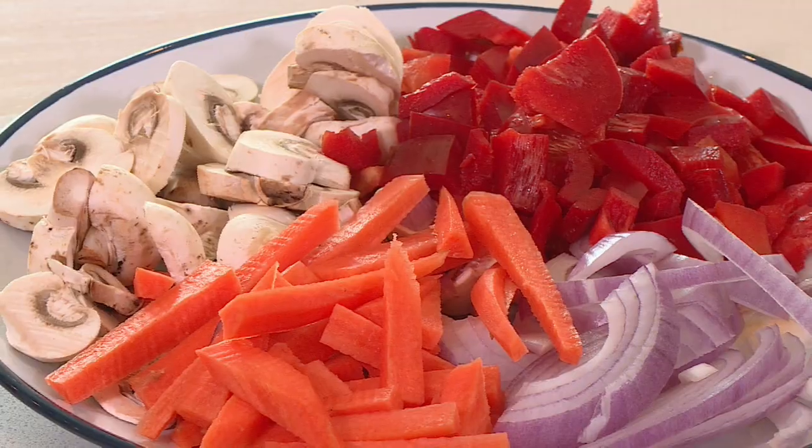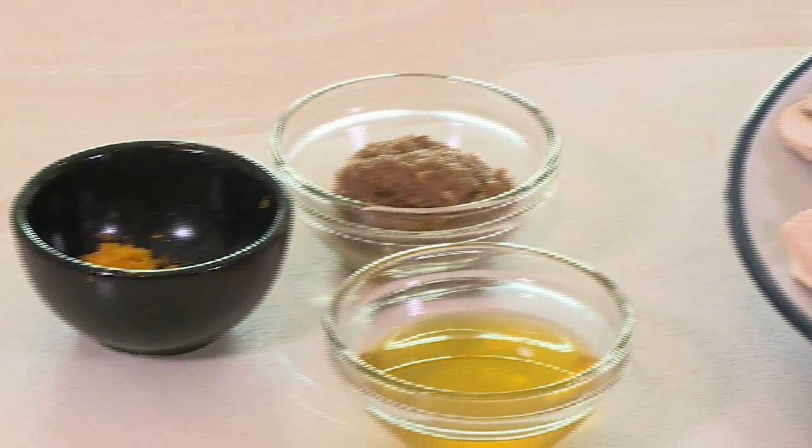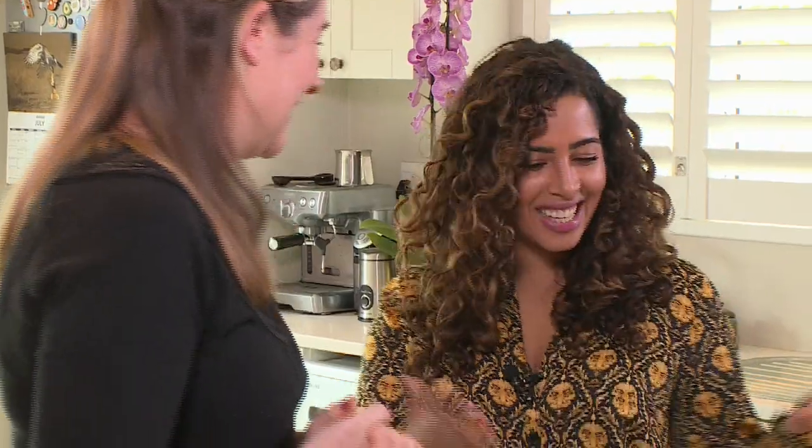What inspired the menu for today? We're doing an Asian-inspired menu with a lot of Asian flavours. There's sweet and sour, tamari, garlic, ginger, and orange, and we're combining it into a delicious menu. Let's get into it.